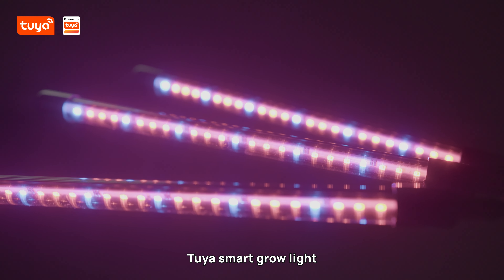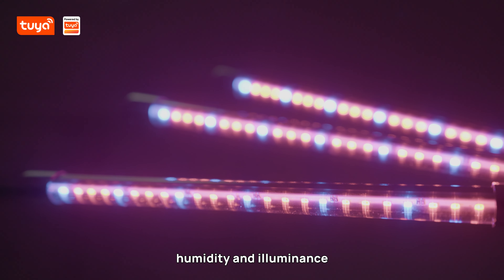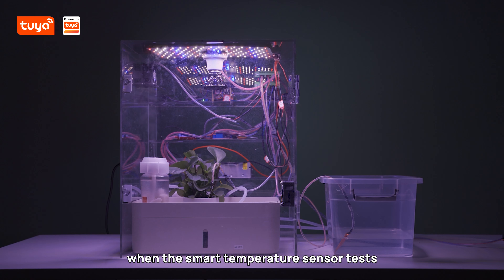Tuya's smart grow light supports automatic adjustment according to temperature, humidity and illuminance. For example, when the smart temperature sensor detects that the ambient temperature is too high, the brightness will be reduced.